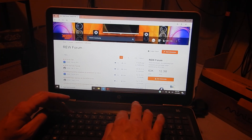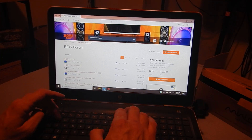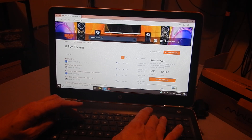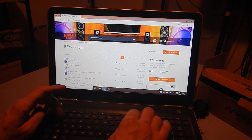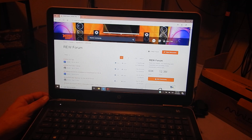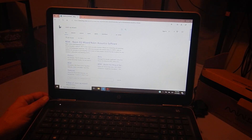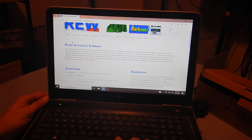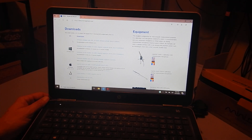The software is called Room EQ Wizard — not 'Room EQ Works,' Room EQ Wizard. You can go directly to roomeqwizard.com and simply come down, choose your operating system, and download it.